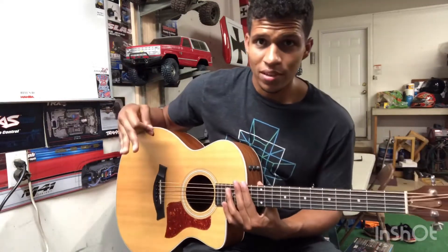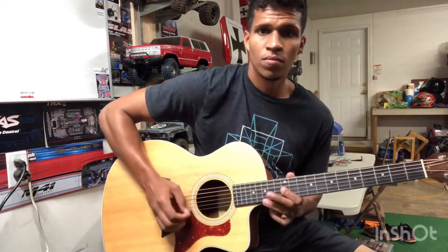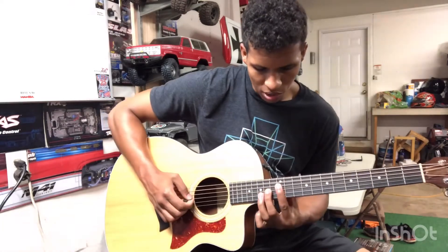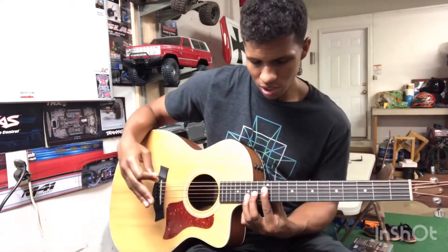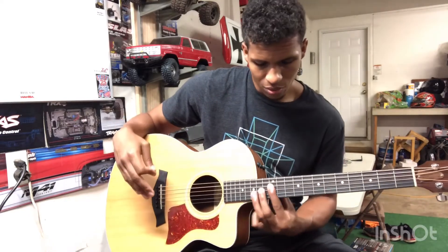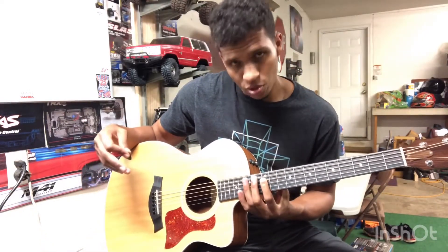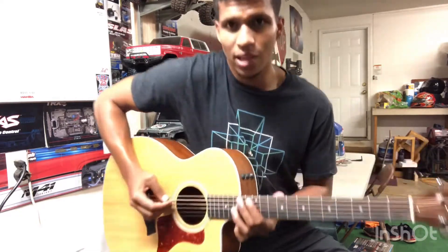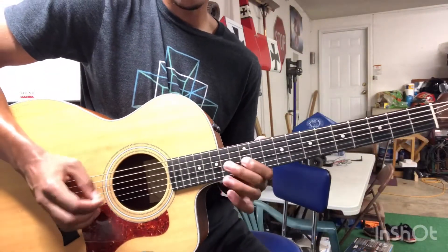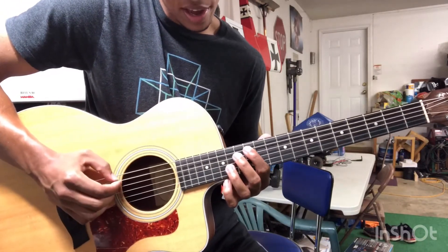Excuse my singing, I'm super thirsty. To show you guys that part - you remember the intro, right? We're going to do the same thing as the intro, the only difference is we're moving the whole intro up one string each. So instead of starting on the D string at the 12th fret, we're starting on the A string at the 12th fret and we're going to hit that same pattern as the intro.